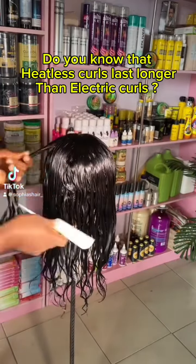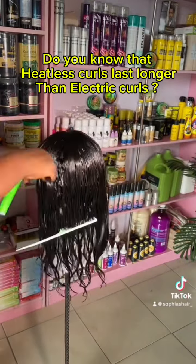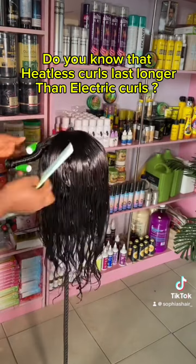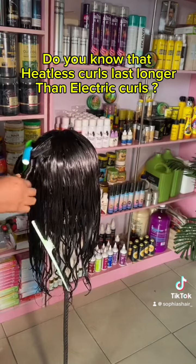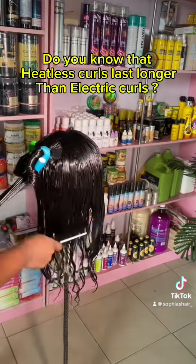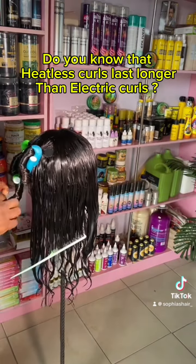Hello guys, this is a mini tutorial on heatless coils. What I did in this video was I revamped the hair — I applied my agam oil and my leave-in conditioner with coiling mousse.